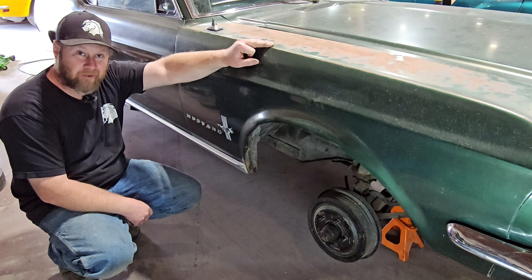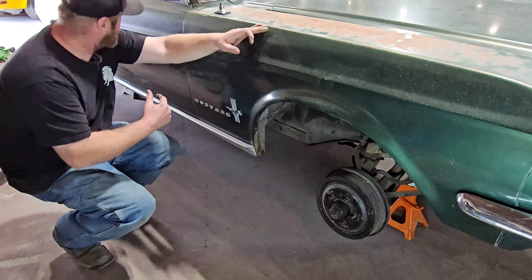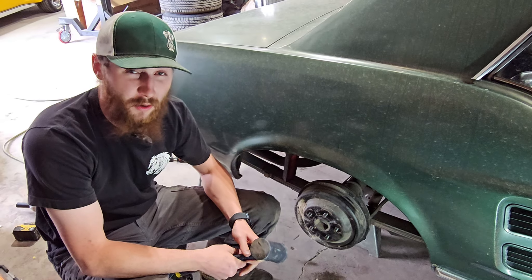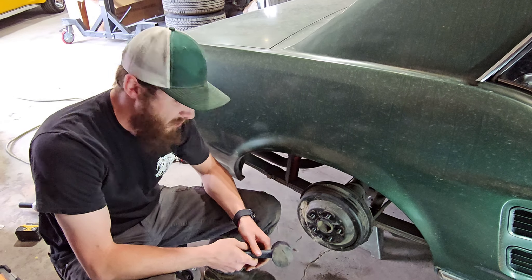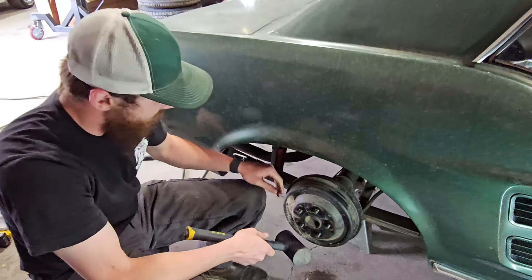Welcome back to Iron Horse Garage. Today we're going to be doing a four-wheel disc brake conversion on a 67 Mustang. We purchased the Right Stuff kit from Summit Racing. It comes with everything you need to do your conversion, including drilled and slotted rotors, a power booster and dual master cylinder, and a brand new disc brake pedal. The first thing we need to do is start removing our old components, starting with the brake drums. We'll need to pop the axles out of the rear to remove all of the backing plates and hardware. Let's get to it.